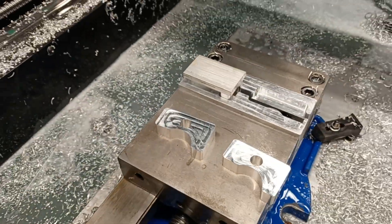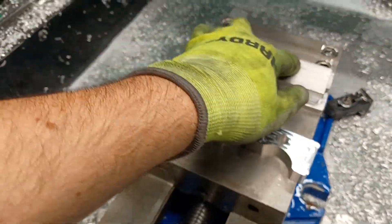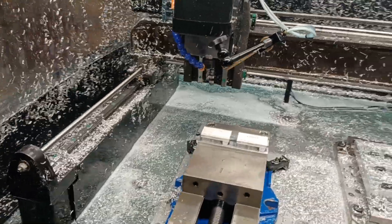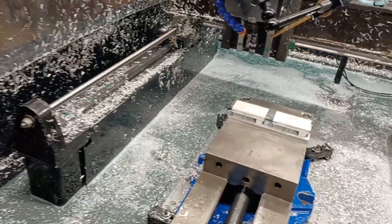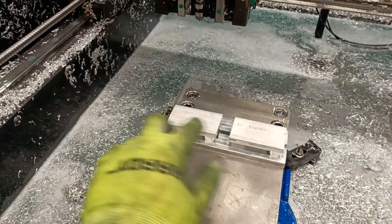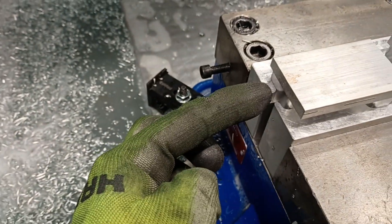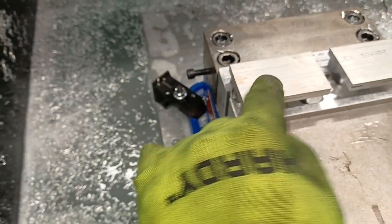Just like that — two of them, just like so. I might as well just explain one thing. This is my zero right here — the corner of this rear fixed jaw. And I have a G54 and a G55.